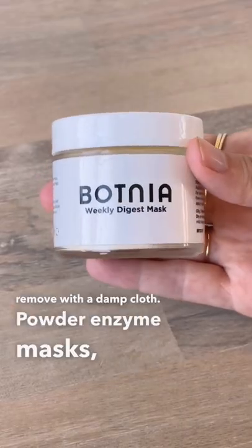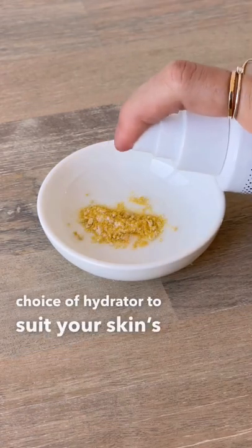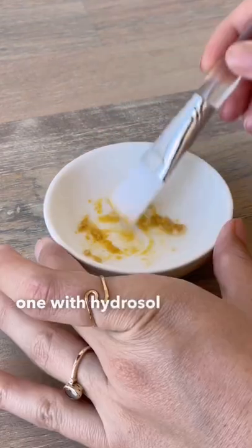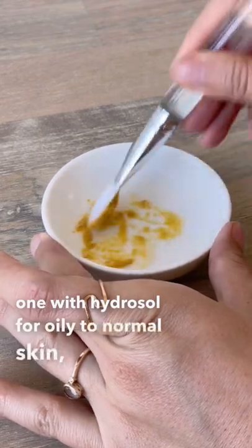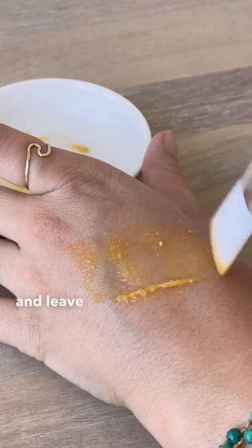Powder enzyme masks like Botnia's Weekly Digest Mask can be mixed with your choice of hydrator to suit your skin's needs. Mix this one with hydrosol for oily to normal skin, or goat's milk yogurt for dry and uneven skin. Brush onto skin and leave for several minutes.